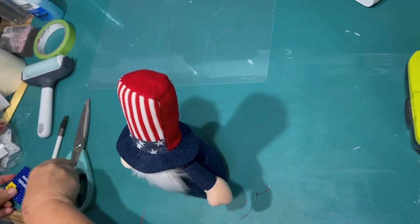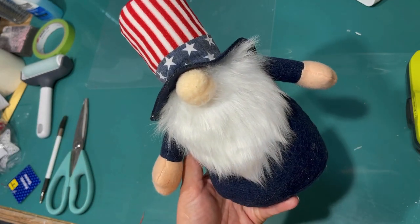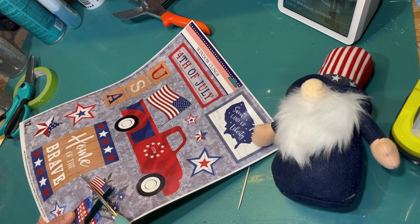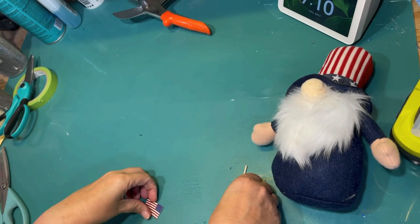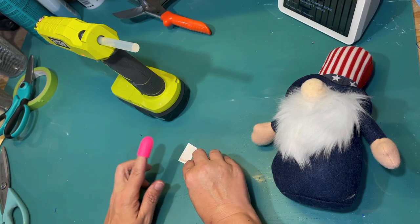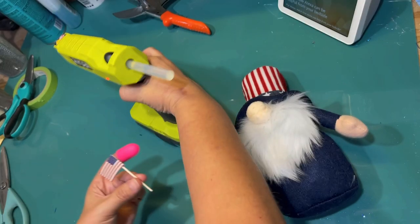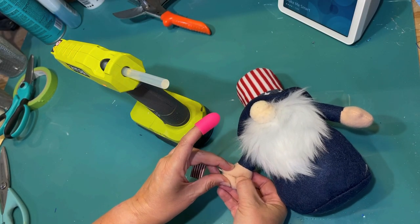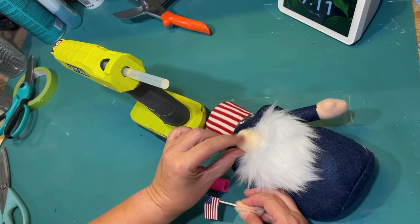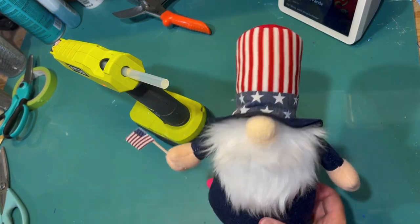I got this adorable gnome for I think it was $3.50 from Dollar General. Normally I'd make my gnomes, but this was so cheap and so cute that I couldn't resist. I thought I wasn't going to have to do anything to him, but then I was like, he really needs to be holding a flag. I couldn't really find a flag small enough to go in his little hand, so I'm using some of these window clings from the Dollar Tree. I just cut out one of the little flags and I am just hot gluing a toothpick to it to put in his hand. It turned out so cute. I'm just using hot glue to try to close his hand on the little flag and make it look like he's holding it. I love that little touch. So easy.